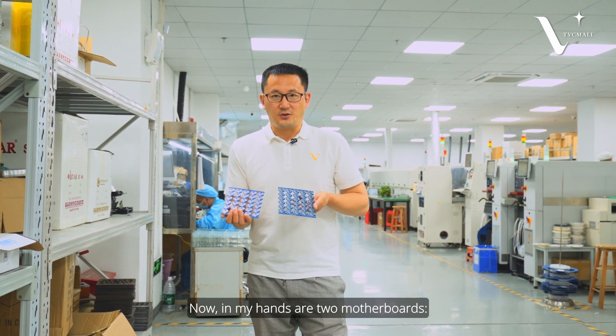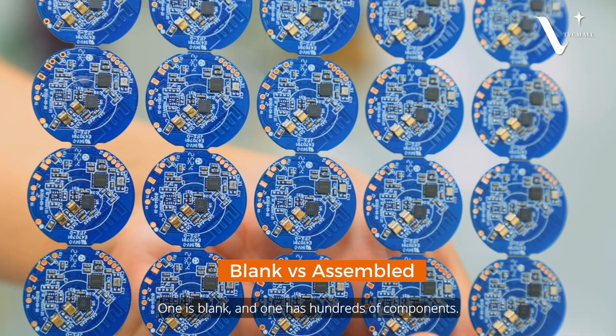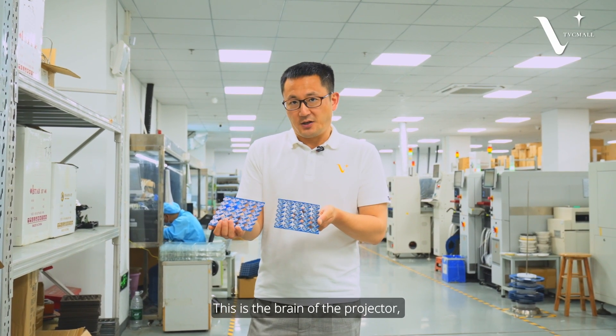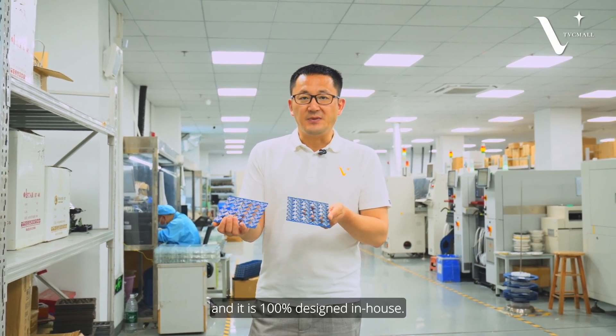Now in my hands, there are two motherboards. One is blank and one with hundreds of components, and it's the brain of the projector. It's 100% designed in-house.